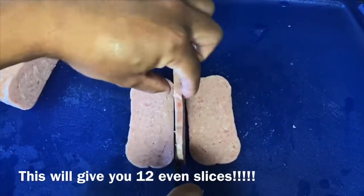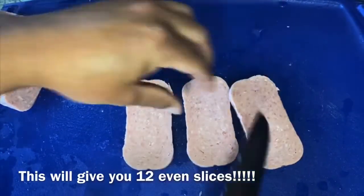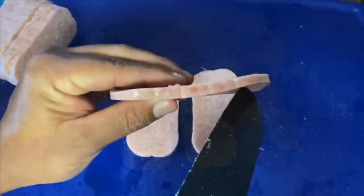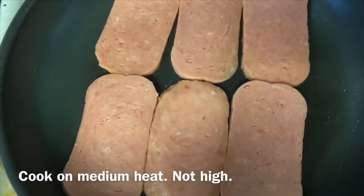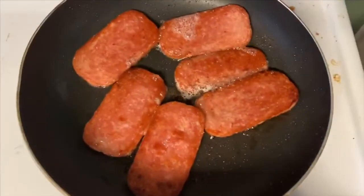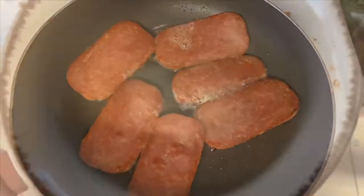After you've got your even slices of Spam, you're going to put it in a frying pan. I use two frying pans, non-stick Teflon, and I cook at a medium heat. Do not cook on high. You're going to cook this for about 7 to 8 minutes per side.